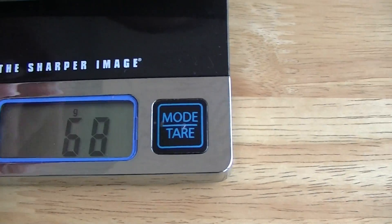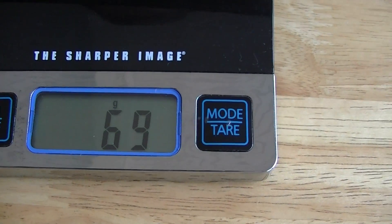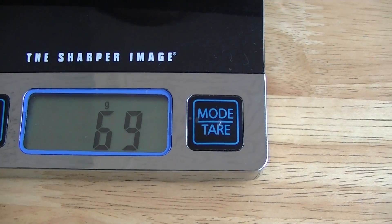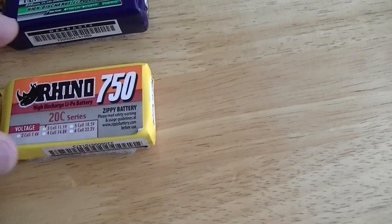So we got 68 grams versus 69 grams — they're about the same weight. So there shouldn't be any problem there, since weight is a consideration.